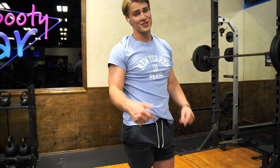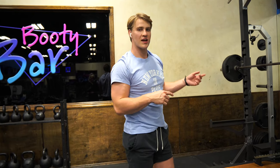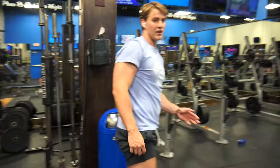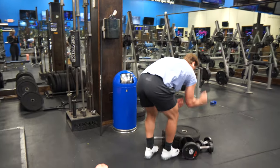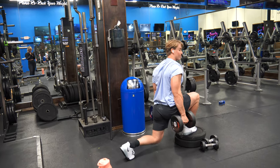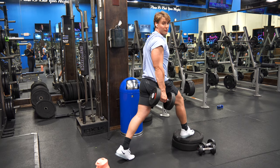We didn't even start the workout yet — that was just the pre-exhaust. So first exercise, we have squats. You're going to go four sets: 12, 10, 8, 6. And there's a superset, so you won't be able to go too heavy. These are called deficit reverse lunges — they really target the booty. You don't want to go too heavy because you have one foot up. Four sets, 10 to 12 reps.